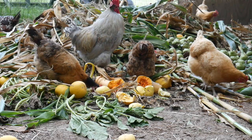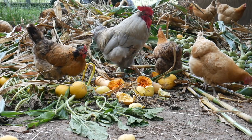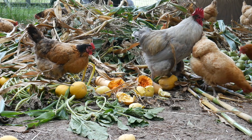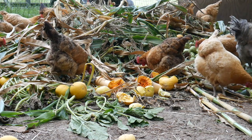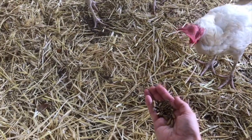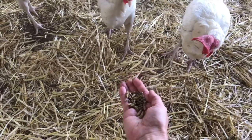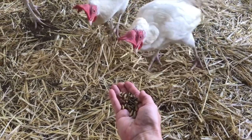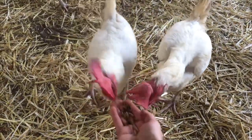Grubterra takes food waste and recycles it by growing Black Soldier Fly Larva in it. Black Soldier Flies lay their eggs in detritus, and their larvae consume it as they grow. Grubterra takes this process to a commercial scale to grow larvae to feed poultry and reptiles through food waste. For every pound of Black Soldier Fly Larva produced, they are upcycling 20 pounds of food waste.